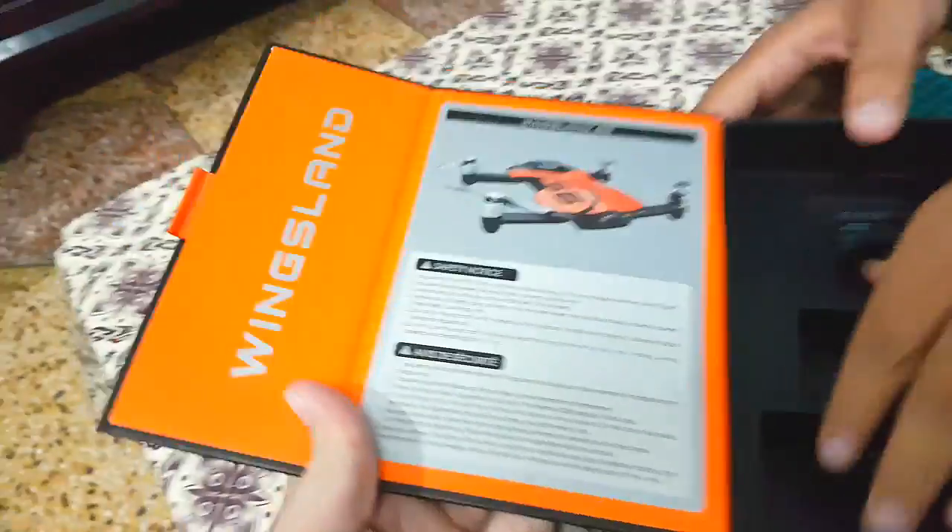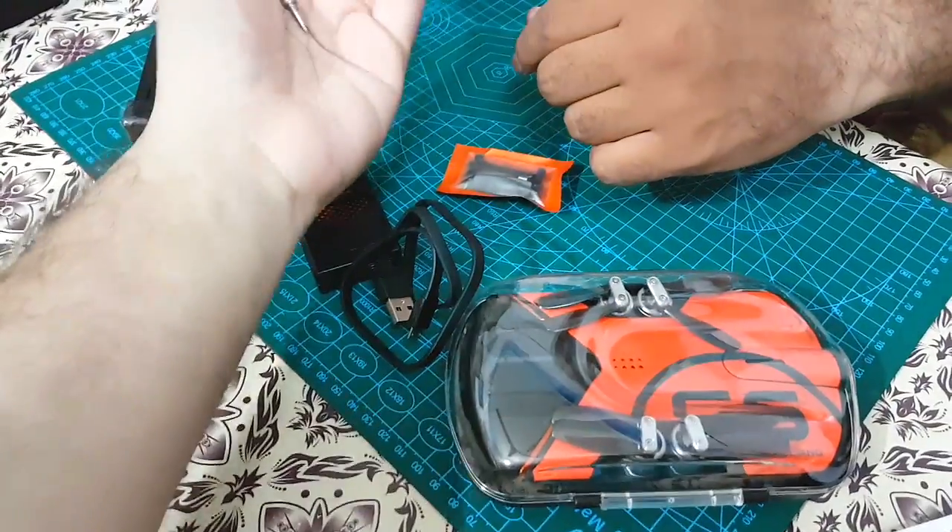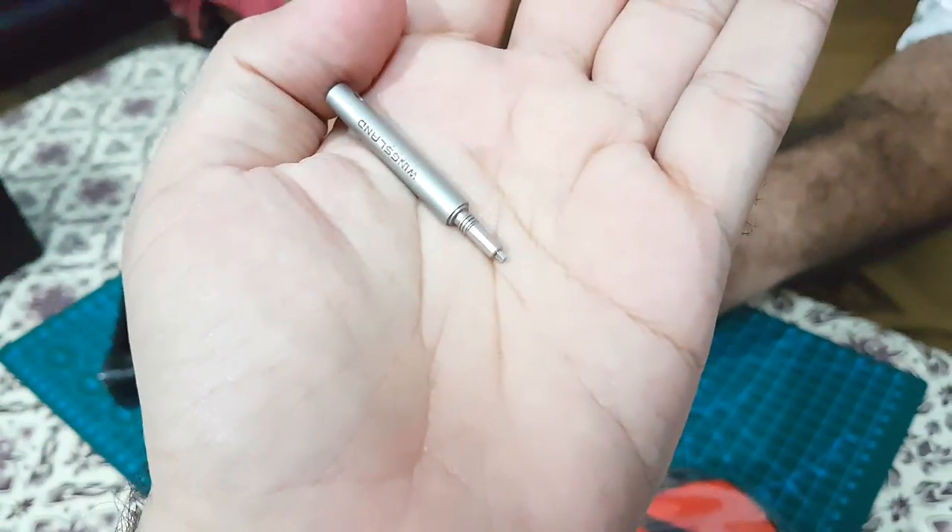I think there is nothing else left in the box. Some instructions are also shown on the box itself. Here's a closer look at the tiny screwdriver.